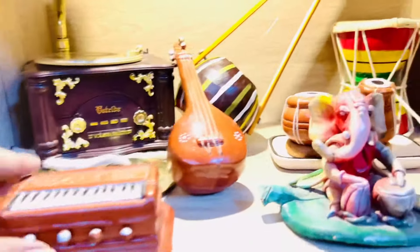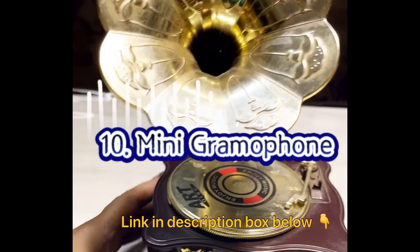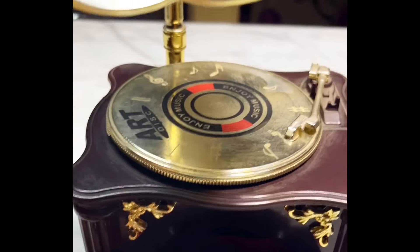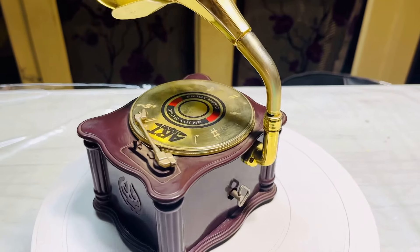I also have this idol of Ganesh playing tabla or drums. This antique replica of a mini gramophone is the last item of today's Amazon shopping haul. It has a tiny little drawer, and it also plays some music if we turn on the keys.